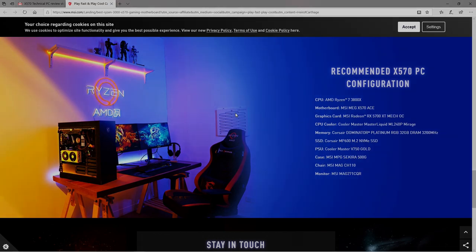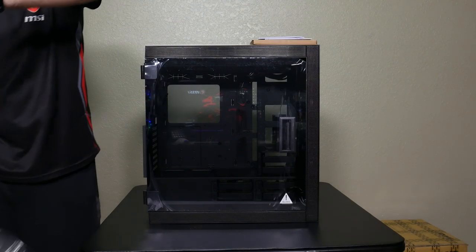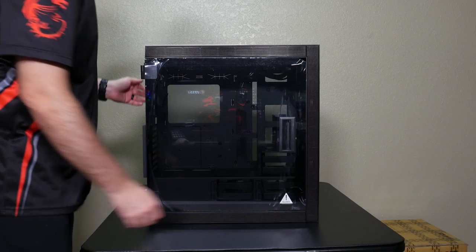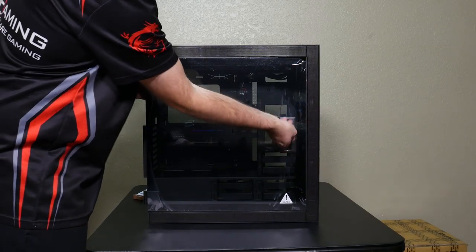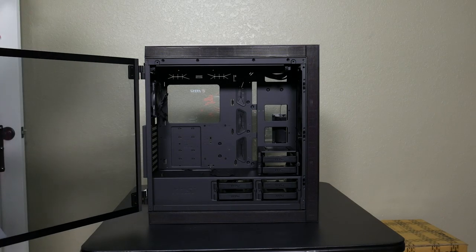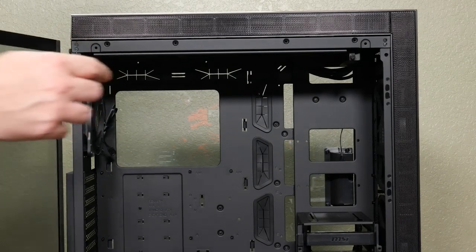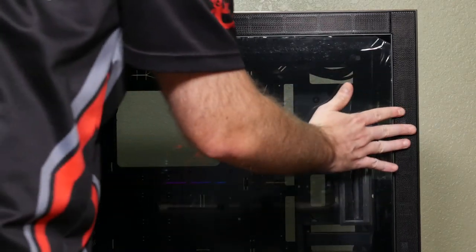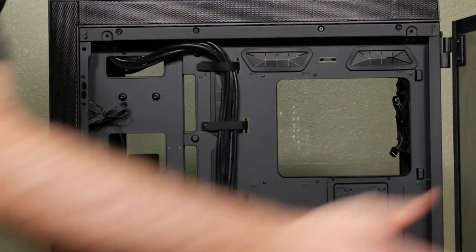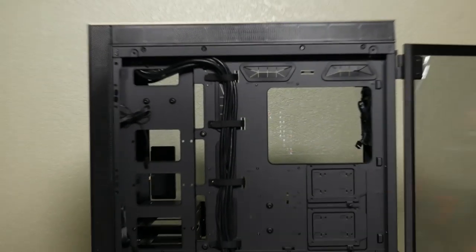I'm going to step through the parts of this build one by one. First up is the MSI MPG Sekira 500G case. It's a mid-tower case that can support up to EATX motherboards. It has an extractable radiator bracket on the top, making it very easy to be compatible with water cooling. It has awesome tool-less tempered glass two-hinged swing doors, making this case very easy to build in, with lots of room and great cable management. Comes with two 200mm fans up front and a 120mm exhaust fan in the rear.